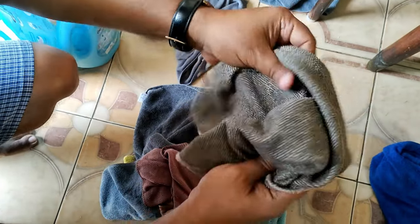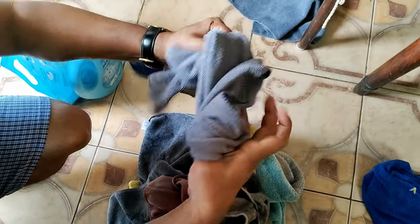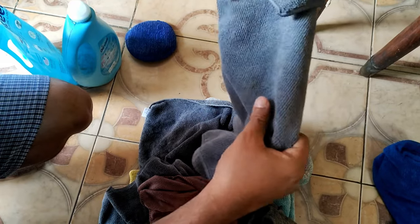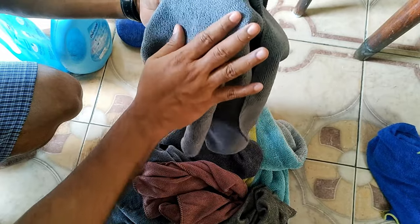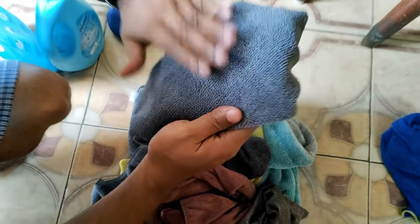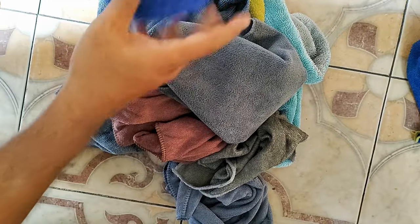When washing, remember it takes a good amount of time to dry, so dry it in a cool shaded area. Microfiber cloths contain mixed artificial cotton or rayon-type materials, so if you keep them under direct sunlight for a long time, the cloth may become hard and the microfiber layers will be damaged.